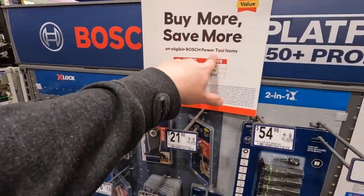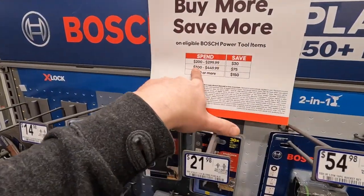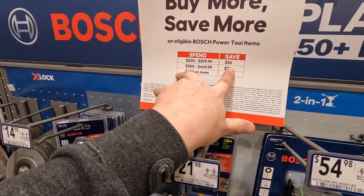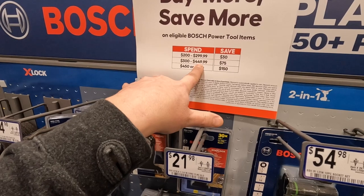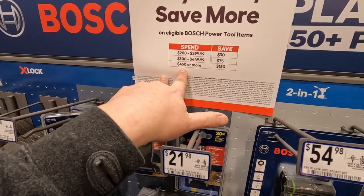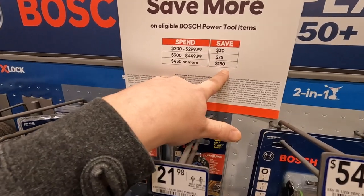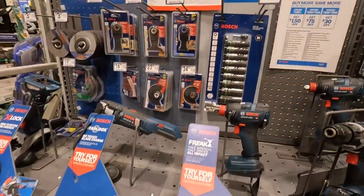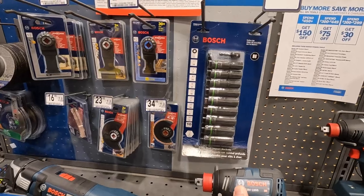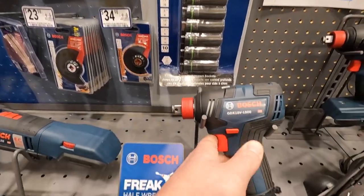When it comes to Bosch, if you buy more you save more. If you spend 200 to 300 you save 30. If you spend 300 to 449 you save 75. If you spend 450 or more you save 150. Those are the deals Bosch has going on right now. Their Freak is an amazing impact driver slash impact wrench.